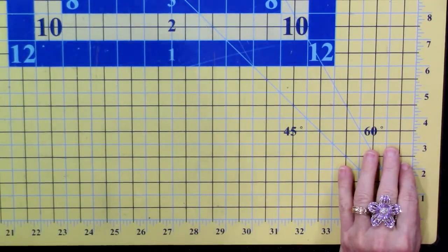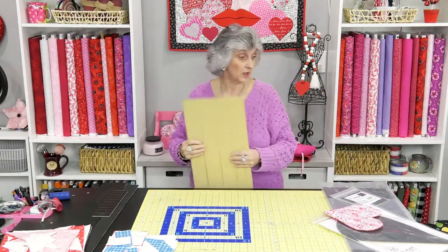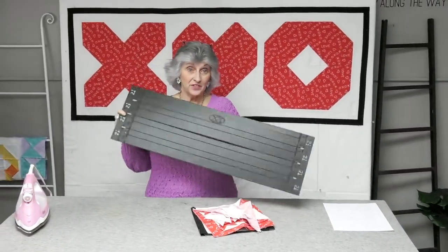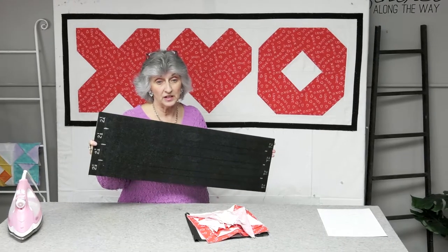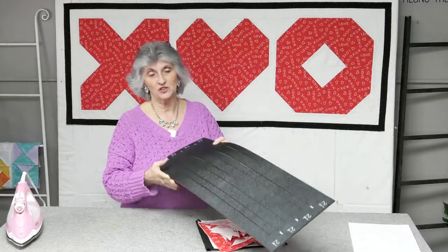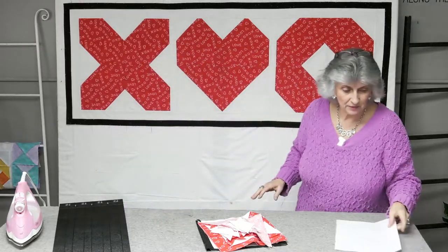I'm going to walk you over to the X's and O's bed runner. I jotted down how I made it. This was pretty much made entirely with the jelly roll ruler — I cut my 10-inch strips, sub-cut those into 10-inch squares, did my 2.5-inch strips and 1.5-inch strips. The only time I didn't use it was for 2-inch strips, but I actually lined it up on the 2-inch line. I pretty much made this entire project using just this jelly roll ruler.